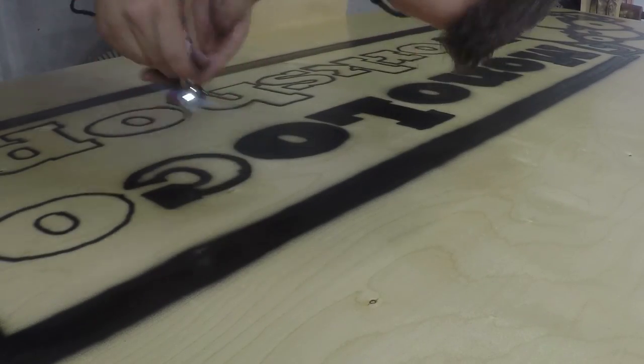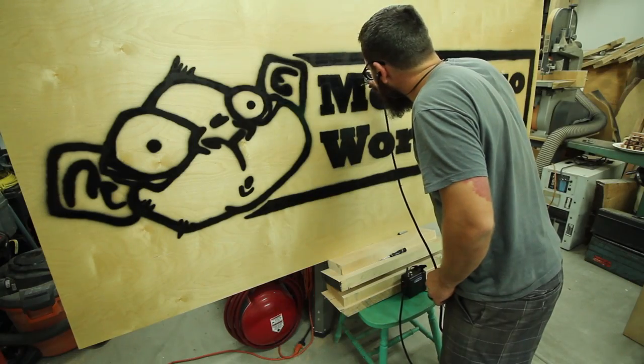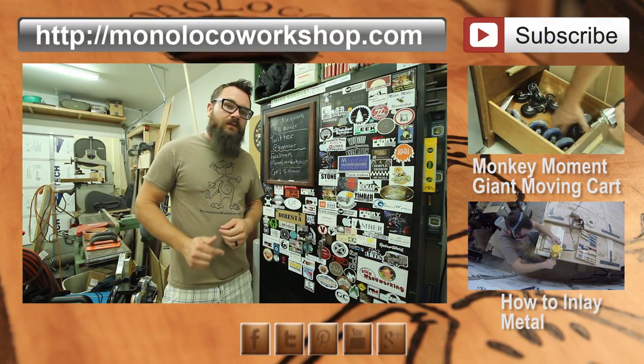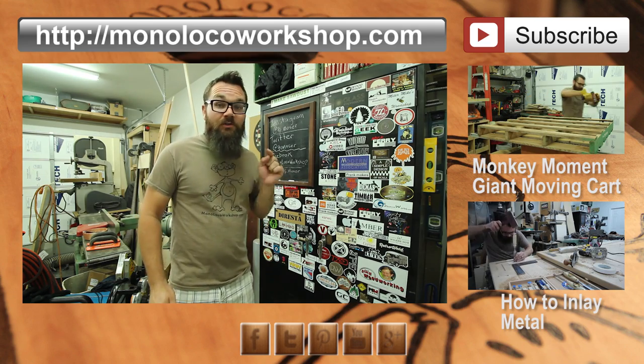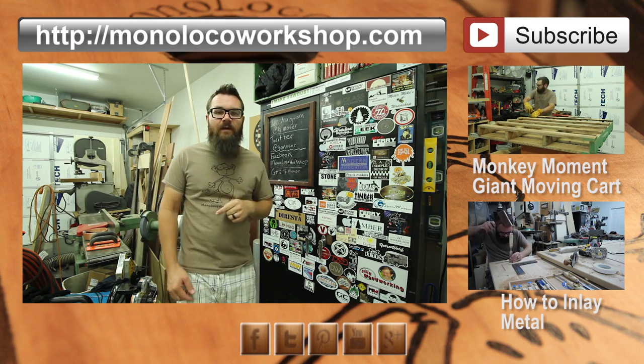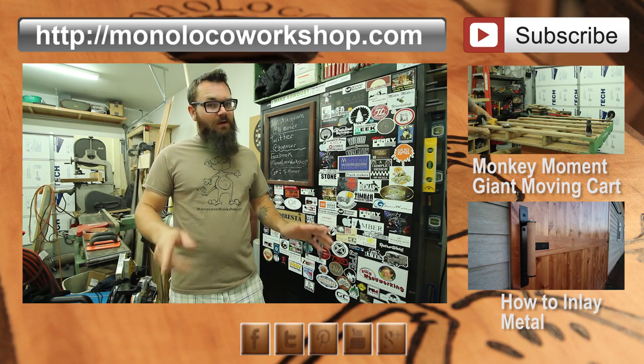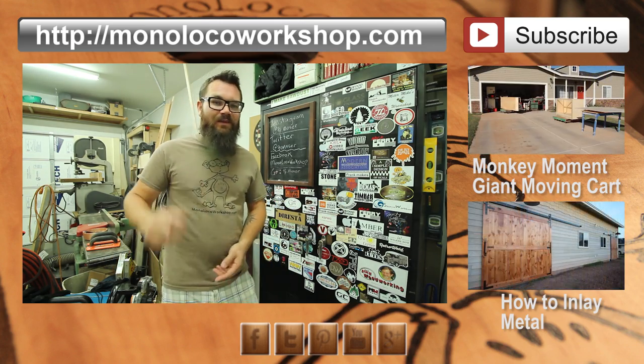I think this sheet of plywood is going to be a great backdrop to one of my future projects. Thanks for watching. If you enjoyed this tip, comment down below and share with your friends. If this is your first time here, go ahead and click that subscribe button — if you don't, you're going to miss out on some cool future content. Thanks for watching.